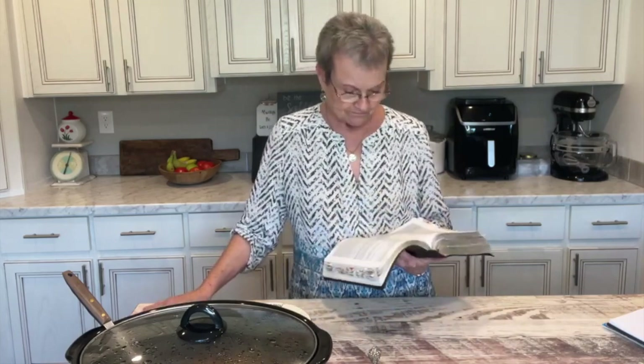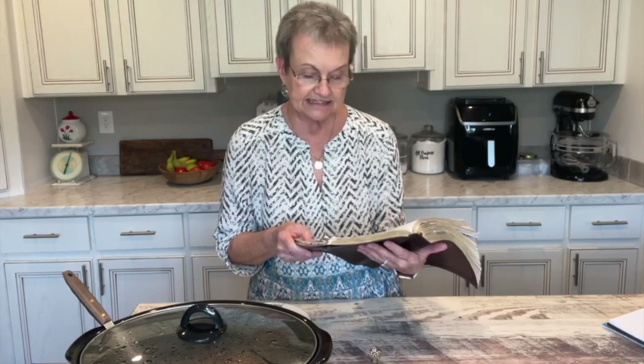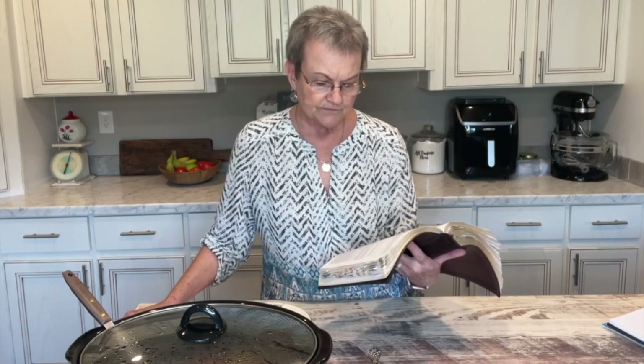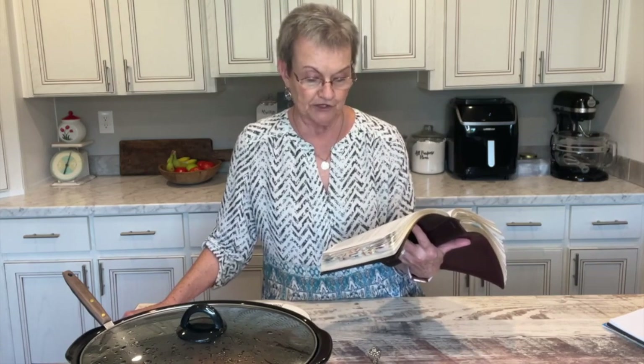I want to read a scripture to you before I leave today. It's from Romans 12:1-2, and it was in my devotion this morning. It says: 'Dear brothers and sisters, I plead with you to give your bodies to God because of all he has done for you. Let them be a living and holy sacrifice, the kind he finds acceptable. This is truly the way to worship him. Now, don't copy the behavior of this world, but let God transform you into a new person by changing the way you think. Then you will learn to know God's will for you, which is good and pleasing and perfect.'